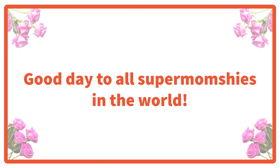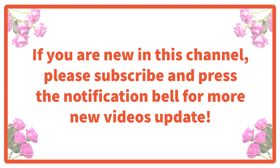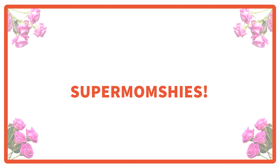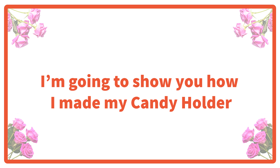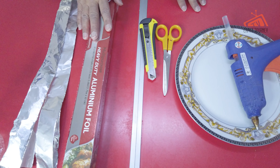Good day to all super munchies in the world, including the young and beautiful ladies. Welcome back to Expat Joining TV. If you are new to this channel, please subscribe and press the notification bell for more new videos. Today we're going to create a candy holder out of plastic bottles and aluminum foil. If you are ready, let's go and start!